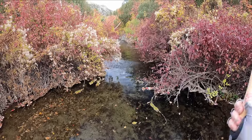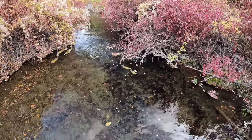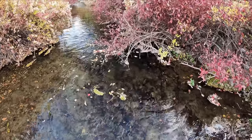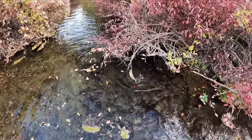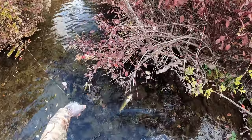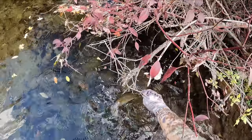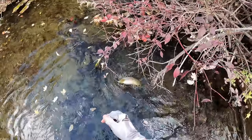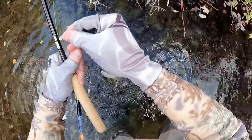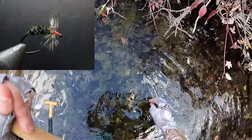There we go — that's a bigger fish. Caught on a snag, sorry about that. There you go, good job. This one was caught on a peacock futsu kabari — in fact, the last couple were.